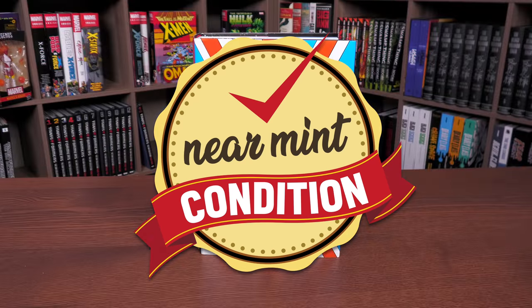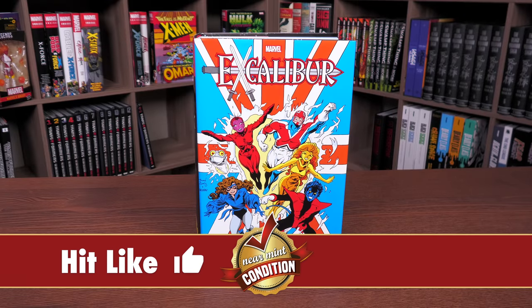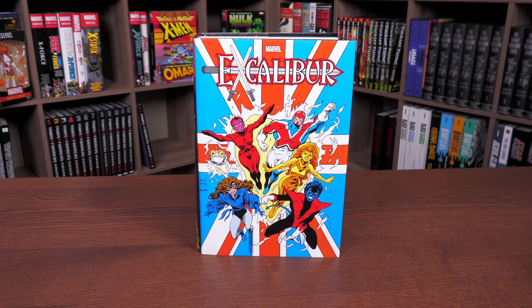Welcome back everybody. Before getting started, a huge thank you to David Gabriel and the folks at Marvel for sending us an advanced copy of this book. Now this is the part where I usually say the book is due out on such and such date — right now I don't know, and what's interesting is that PRH and Diamond don't know either. It should be out this coming week, or it could be out next week.